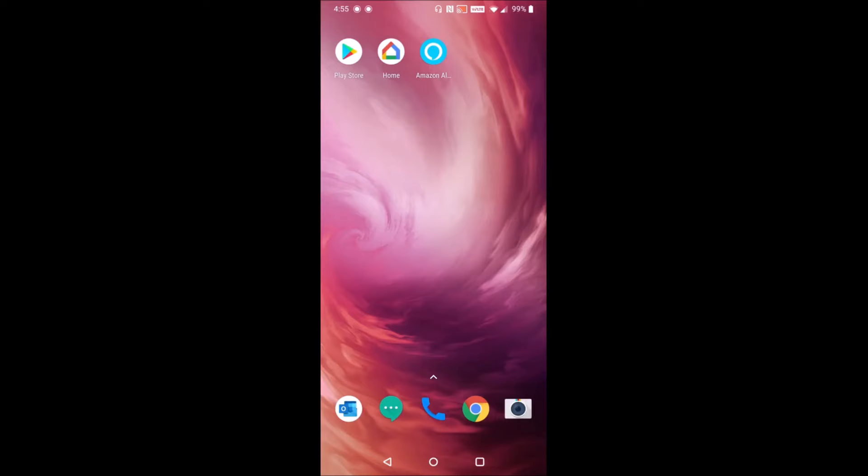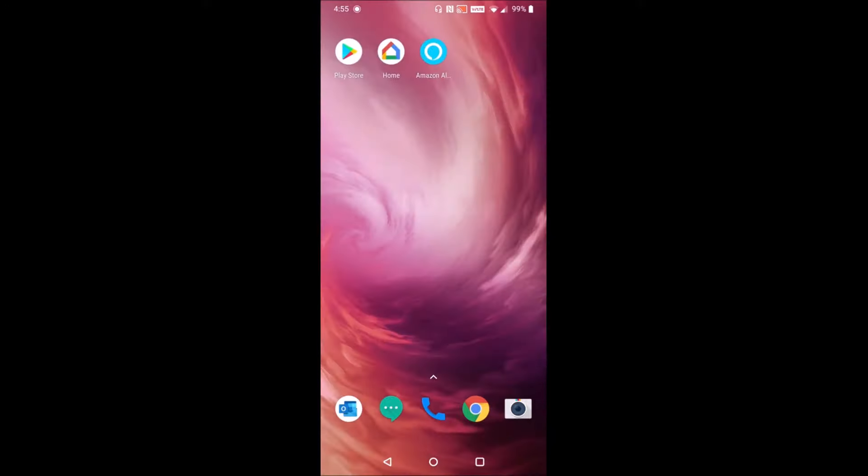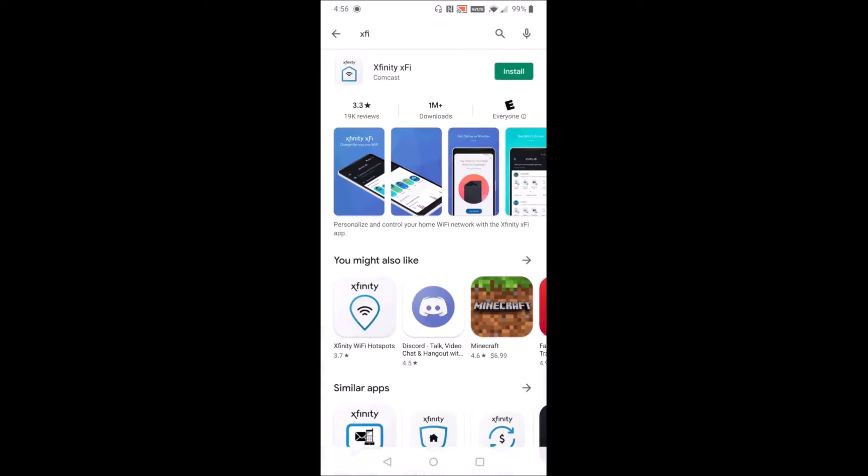On your phone you're going to want to launch the Google Play Store if you have Android, or the Apple App Store if you have an iPhone. When we open up whichever app store you have, what we want to search for is the Xfinity XFi application — that's what we're going to type in at the top. I'm going to go ahead and click install.